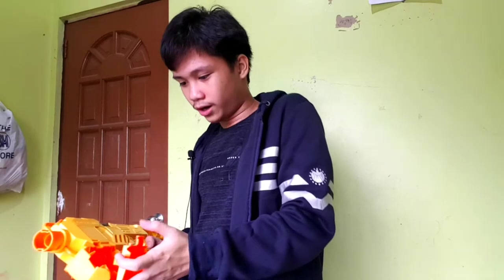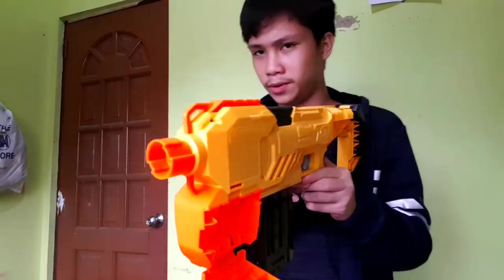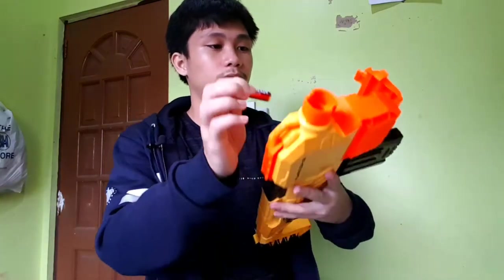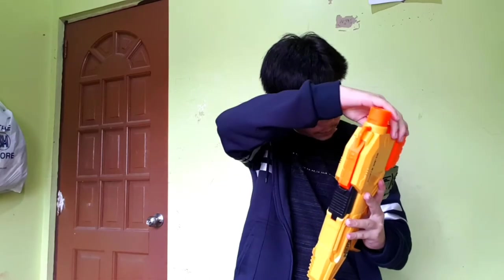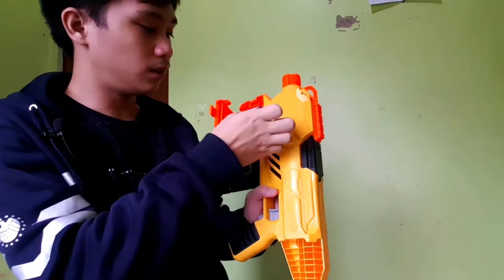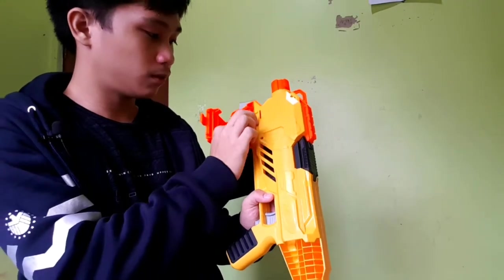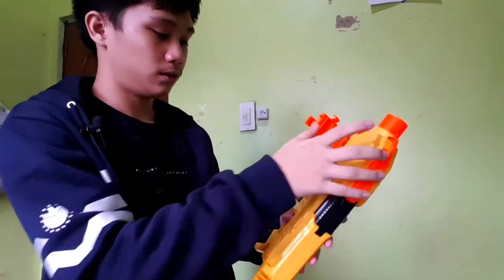Finally it's open after like five minutes. So let's go ahead and add our batteries — hashtag not sponsored. Okay, added three AAA batteries, let's try.